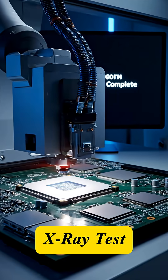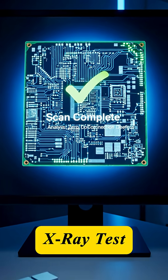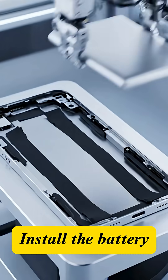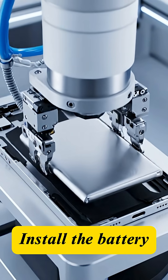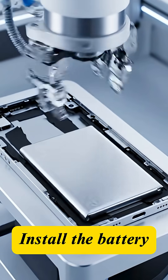The central processing unit and memory chips are X-rayed, confirming zero connection defects. The lithium-ion battery is secured; it must be placed precisely for both safety and maximum performance.